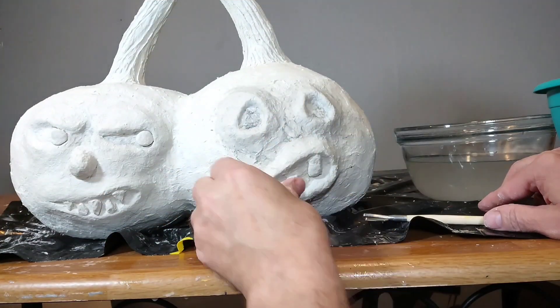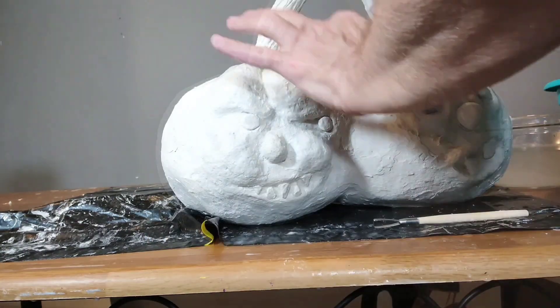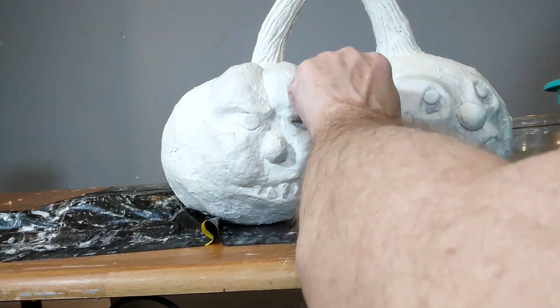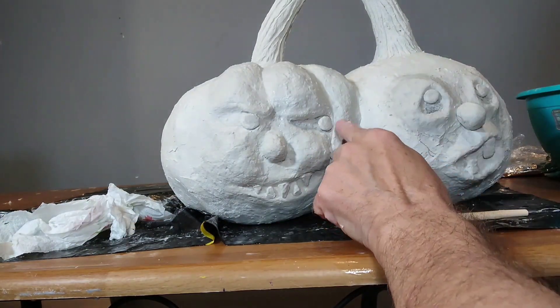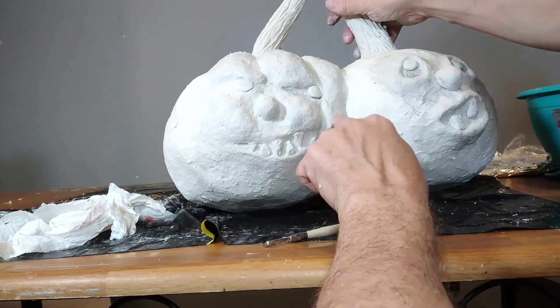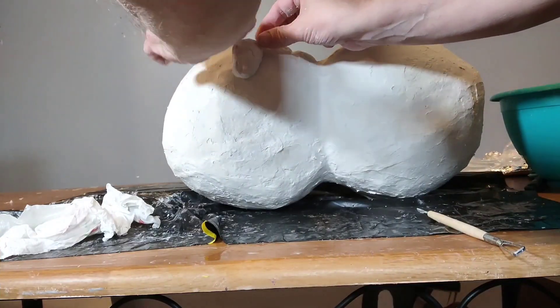I'm working on the teeth here, finishing that up, and here I am doing the sections or segments — I'm not sure what they're called on pumpkins. I used actually quite a bit of clay on those. I went through like three batches of clay trying to finish this project.